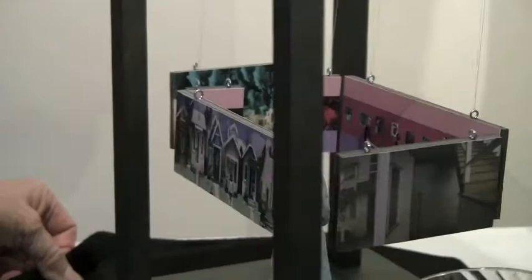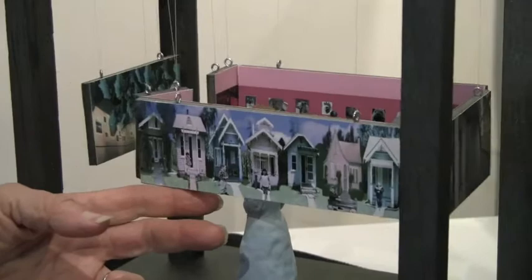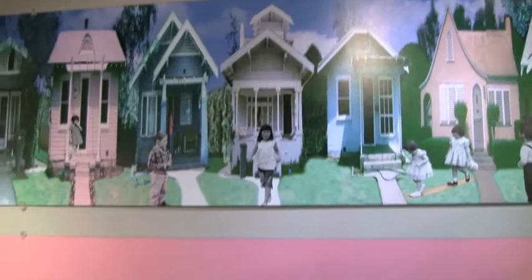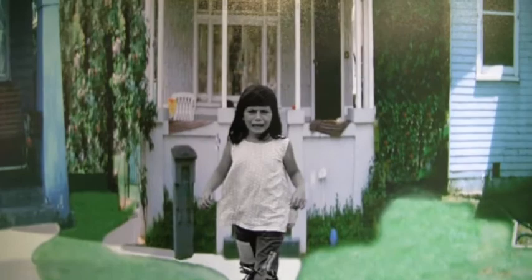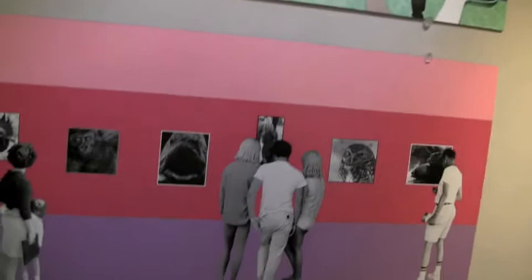He took houses along Olive Avenue and turned them into dollhouses, populated with little children. The children were pictures he had taken back in the 60s and 70s as their kids were growing up — some were children from nursery school, some were just kids on the street that he thought were worth photographing. Luckily, that was back in the days before you needed releases to do everything. And this is a part of the installment too — one of the interior walls.